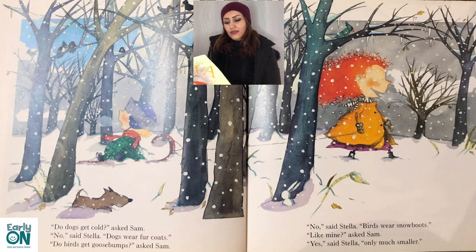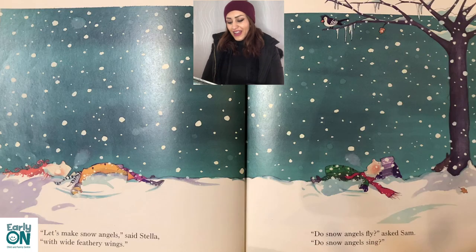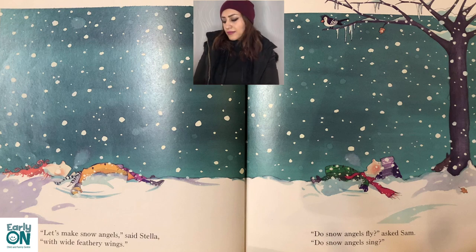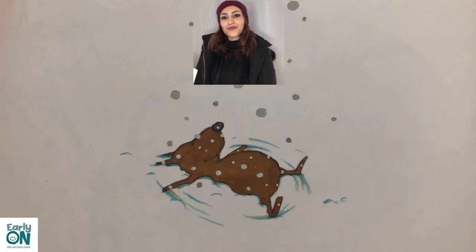'Do dogs get cold?' asked Sam. 'No,' said Stella, 'dogs wear fur coats.' 'Do birds get goosebumps?' asked Sam. 'No,' said Stella, 'birds wear snow boots.' 'Like mine?' asked Sam. 'Yes, only much smaller.' 'Let's make snow angels,' said Stella, 'with wide feathery wings.' 'Do snow angels fly?' asked Sam. 'Do snow angels sing?' 'Of course,' said Stella. 'Can't you hear them?' 'Yes, I can hear them,' whispered Sam. The end.